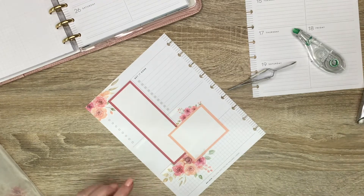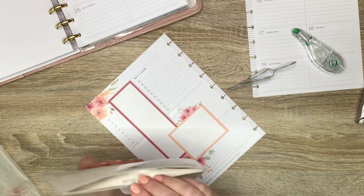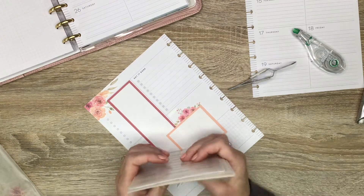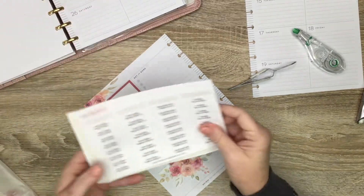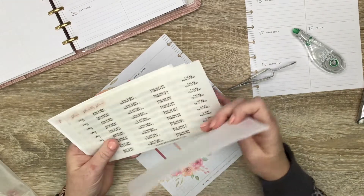Now because this is my social media planner, I did make myself some custom headers — hopefully they're in here — just so that I have headers to track my different stats. I do offer custom headers in my shop, and these I made for myself.